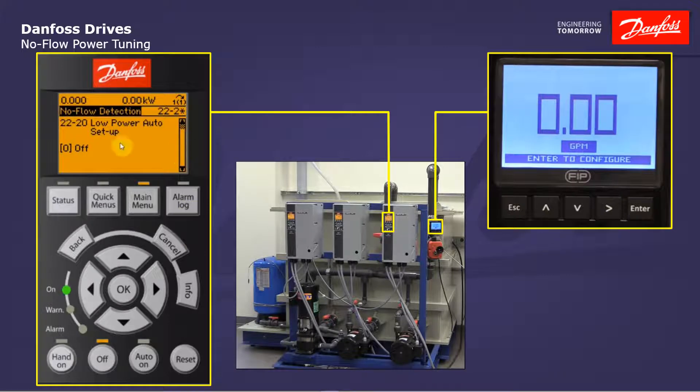The auto setup will automatically take 50 percent of your motor high speed limit that is set in parameter 413 or 414. In North American defaults that happens to be 60 hertz. So the low power auto setup will take 50 percent of 60 hertz, or 30 hertz, and grab the calculated motor power at that point, and then it will ramp up to 85 percent of the maximum speed of 60 hertz, or 51 hertz, and record the motor power at that speed. Both these numbers are recorded in a no-flow situation so we have the lowest power at all points.